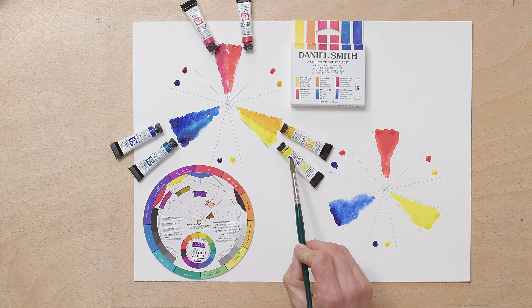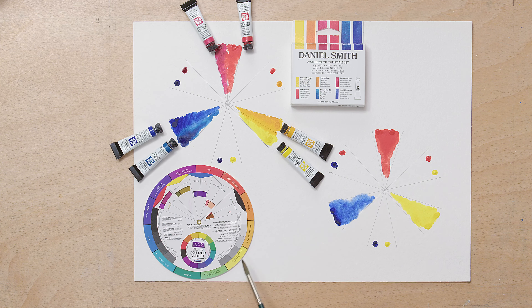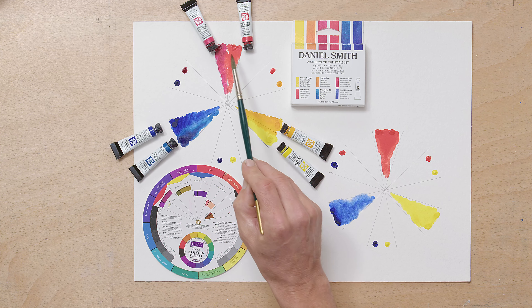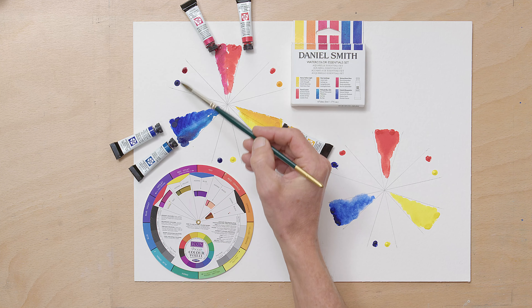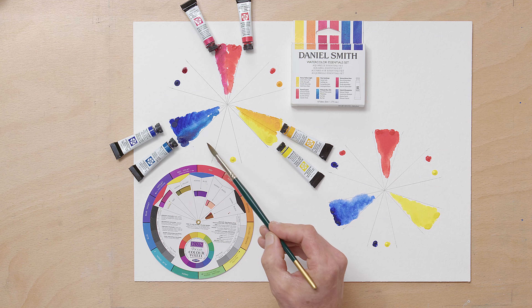I want you to think of those as a warm primary and a cool primary. Hansa yellow is a cool primary — it's closer to the blue side. You can see on this colour wheel: this side of the yellow is closer to the green so it's going to be cooler, and this side of the yellow is close to the red so it's going to be warmer. This red has got more orange in it so it's going to be warmer. This red has got more blue in it so it's going to be cooler. Likewise with the blues — this is a warmer blue and this is a cooler blue.